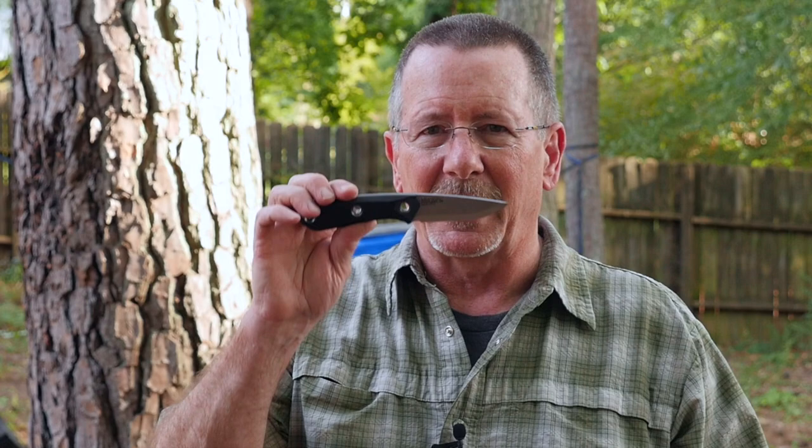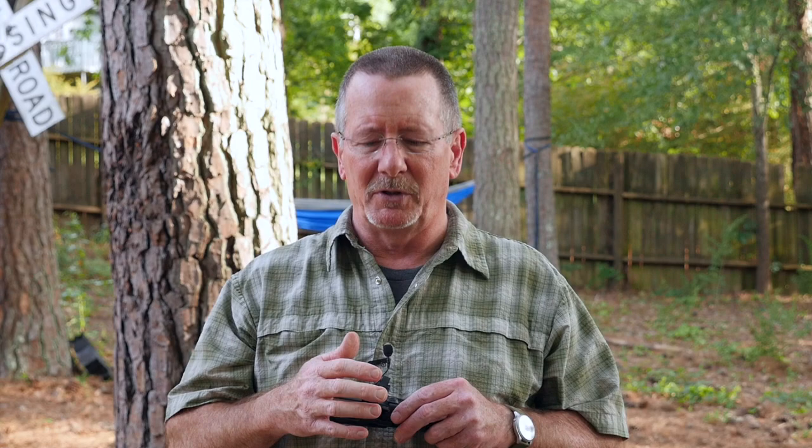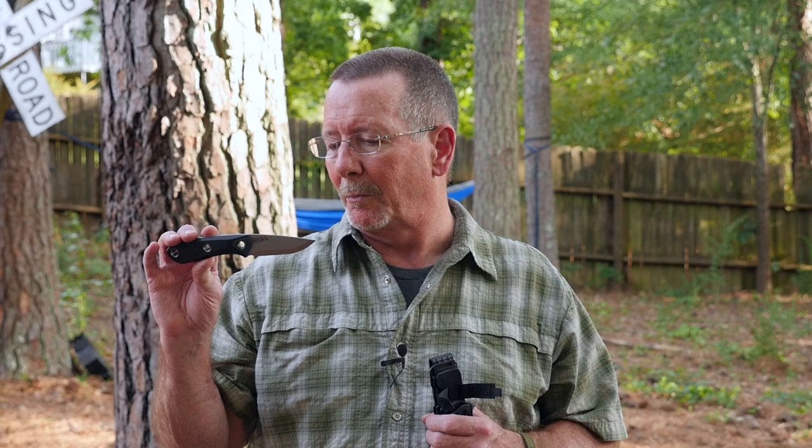I'm here at the Survival on Purpose Worldwide Headquarters outdoor studio and it is the middle of May and the mosquitoes are in force. As I said, today we're going to take a look at the Gerber Principle — a really cool little made-in-the-USA knife that comes in at around $60, which I think is a great price. It's definitely not as easy to find lower-priced USA-made knives, so I was really excited when I saw this from Gerber at around $60. It seems like a very capable little blade.